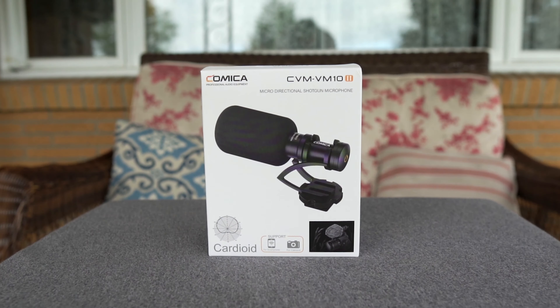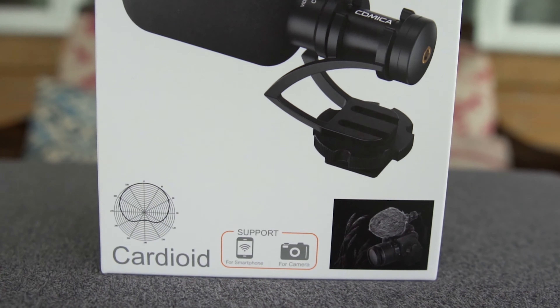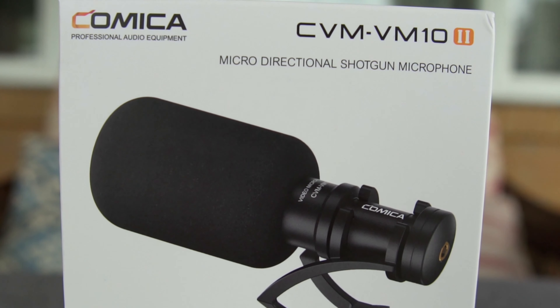In today's video I have a competitor to the Rode VideoMicro — it is the Comica CVM VMTEM2, otherwise known as a compact micro shotgun directional microphone. I'd like to thank my friends over at Video Transformer for sending this over to me to review for you today.